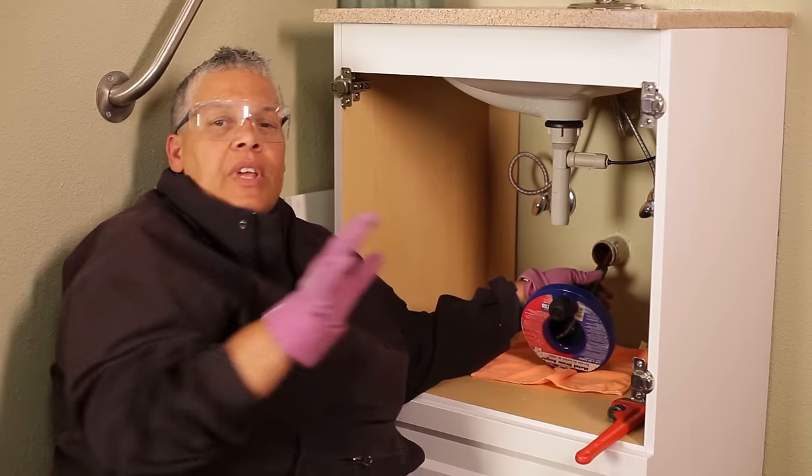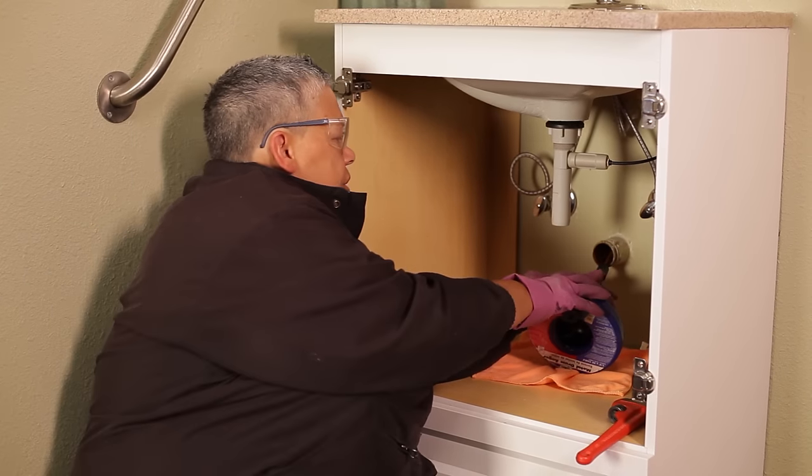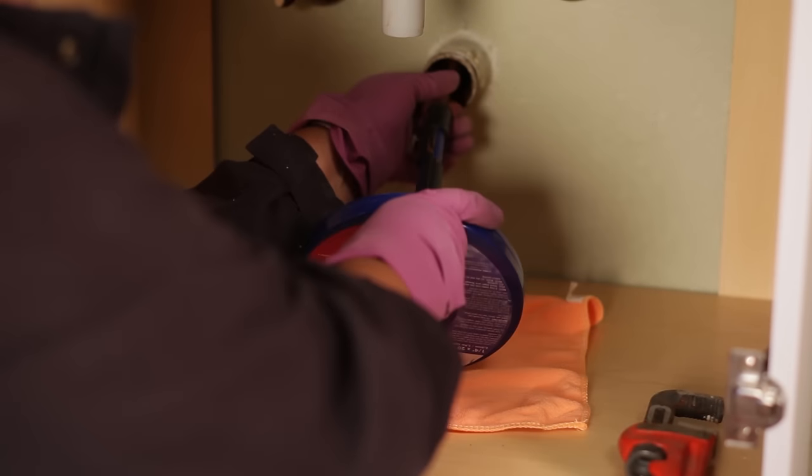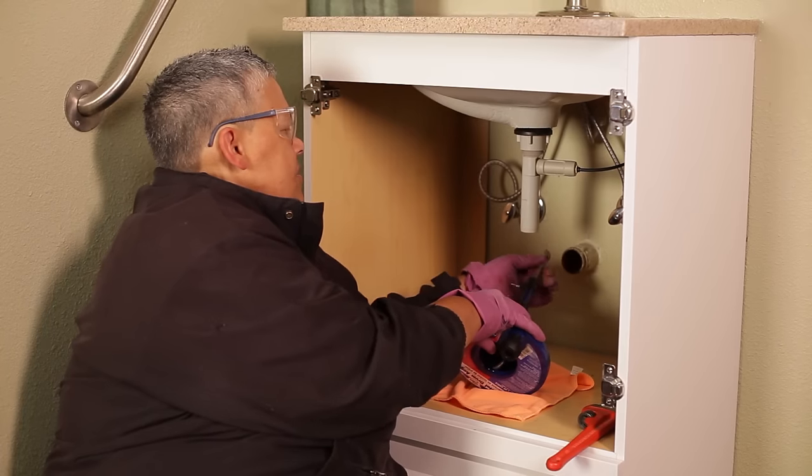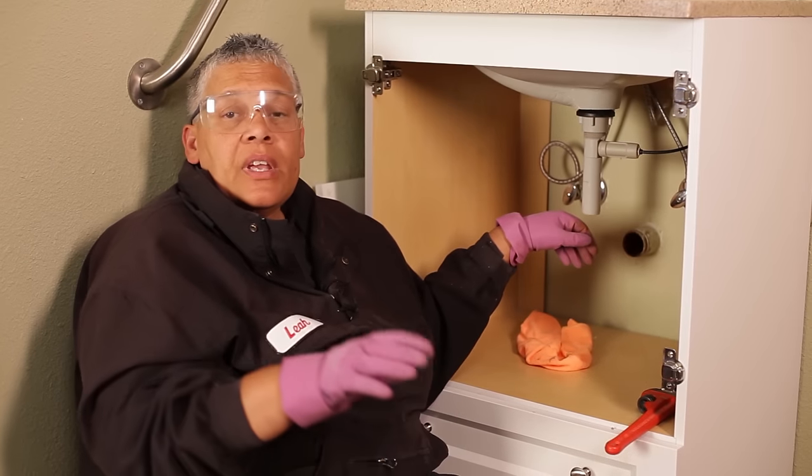Once you feel that you've made it through the blockage, loosen that screw and just pull the cable back in — that's all it takes. Now I'll reattach my p-trap and we'll run the drain to make certain that it's running clearly.